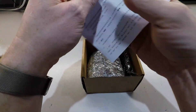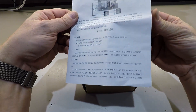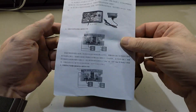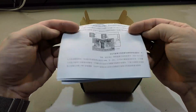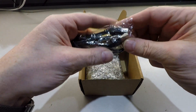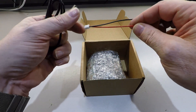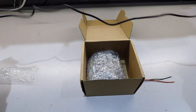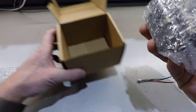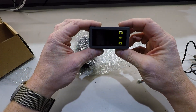In the box there is a manual, which is always nice, but this one is in Chinese. Thank you again China and eBay, very nice of you. We will try to figure it out later. One small plastic bag with a nice wire - USB, half a meter approximately.